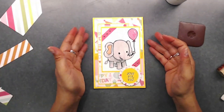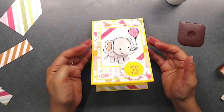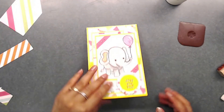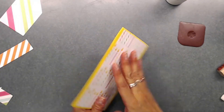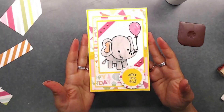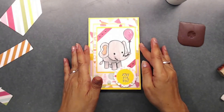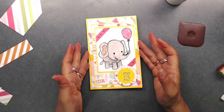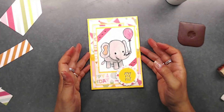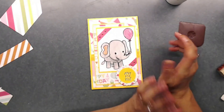Here is our little card — he is all finished! I went ahead and papered the inside so I can stamp 'Happy Birthday' in there, and I also papered the back side of the card. I hope you guys enjoyed this tutorial and I hope y'all check out this little stamp at In Love Arts Shop — I'll have the link down below. Thank you for joining me today, have a great day, and I'll talk to you soon!